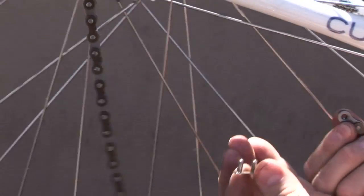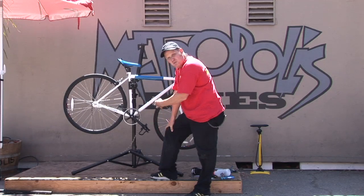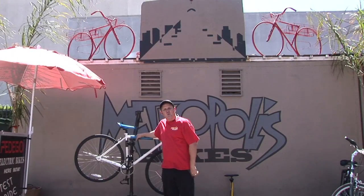Now you have removed the chain. You can take the chain off, clean it, replace it, do what it is you have to. It's a very easy process. I'm Ulysses and that's how you remove a street bike chain.